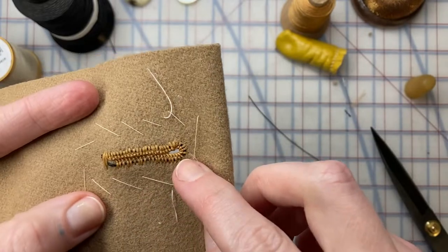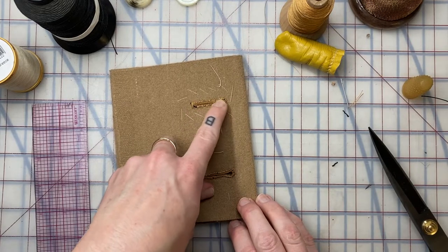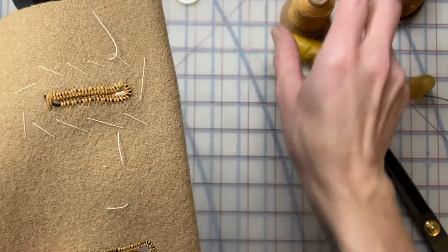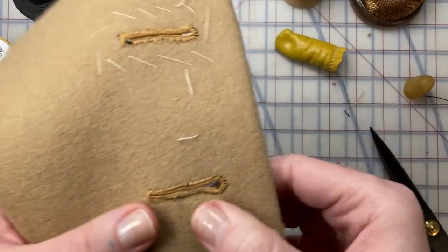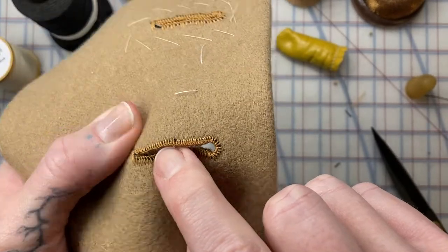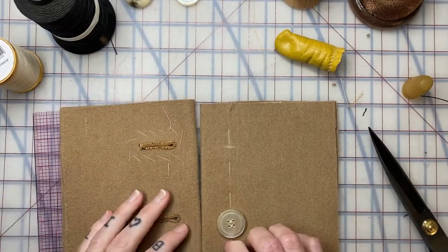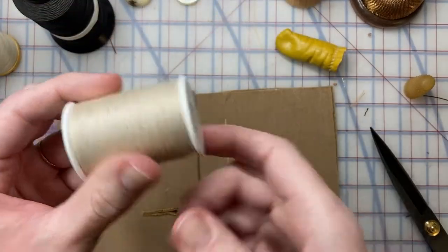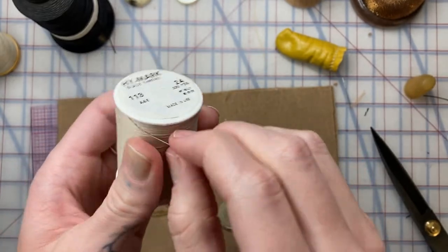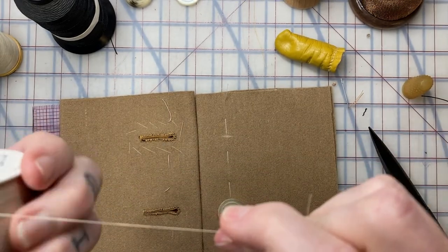Again, this gimp thread would look a lot better if it were matching — it will look a lot less sporadic. You can tell the difference: this one was done with a double thread using the same embroidery thread, super shiny; this one was done with a single thread to see the difference — it takes more stitches and you get a smaller purl stitch.